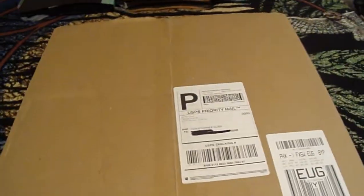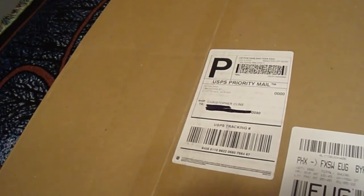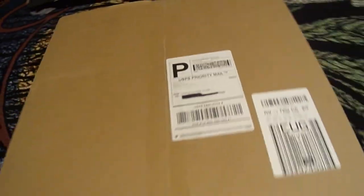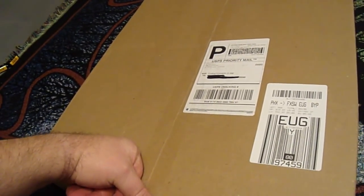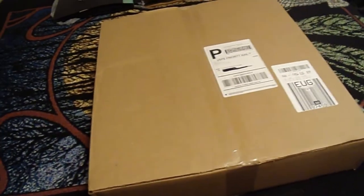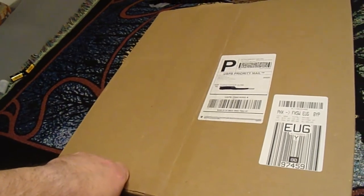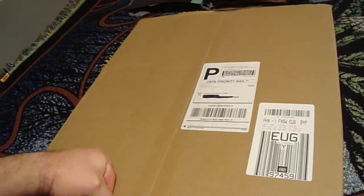I only paid for basic shipping and they sent it Priority, which is great — I seem to remember Priority being more expensive. The jacket was $550. I live in Oregon so there was no sales tax. Let's go ahead and cut open the box.